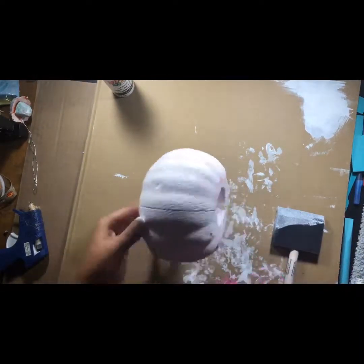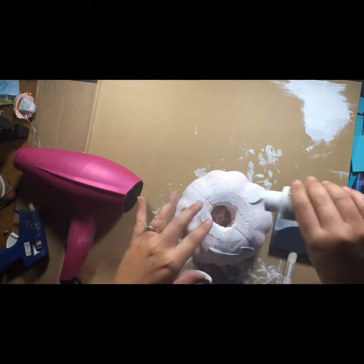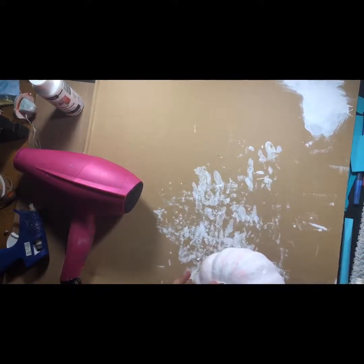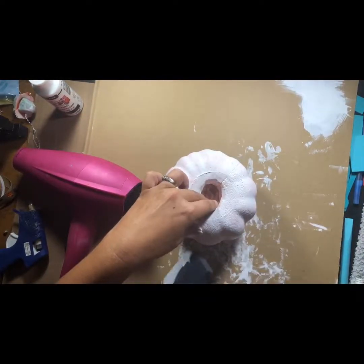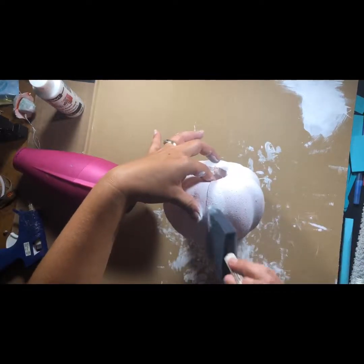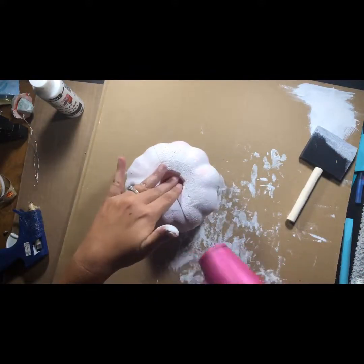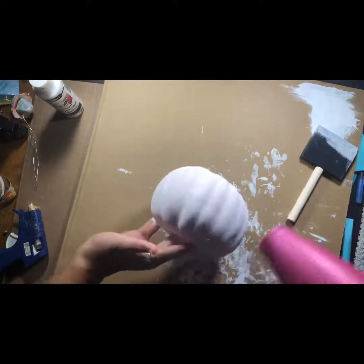I'm blow drying it — takes a couple minutes. I don't think it's completely covered so I'll do a little bit more. It doesn't really matter since it's going to be covered with the sweater, but I was afraid a little bit of orange would show through. It didn't, so I had nothing to worry about, but I just like to be safe.